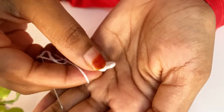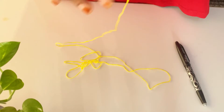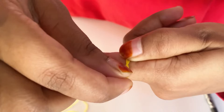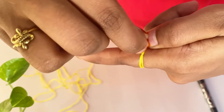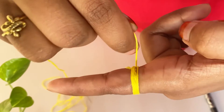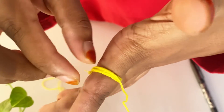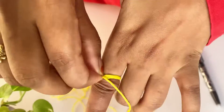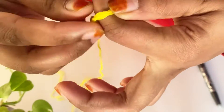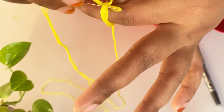We have to cut the yellow color and thread it on the edge. Then we thread it on the edge and we will thread it on the edge of the white color. We have to set a set of white colors through the color, as if we sew the color. This is how we can do it.